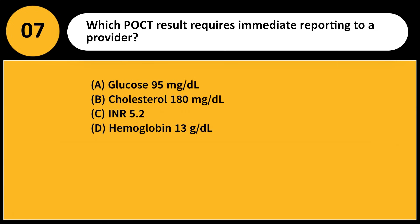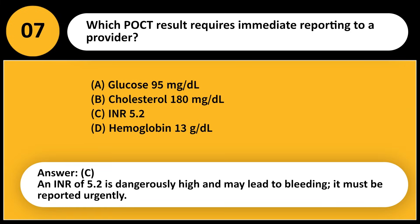Which POCT result requires immediate reporting to a provider? A) Glucose 95 mg/dL, B) Cholesterol 180 mg/dL, C) INR 5.2, D) Hemoglobin 13 g/dL. Answer: C. An INR of 5.2 is dangerously high and may lead to bleeding; it must be reported urgently.